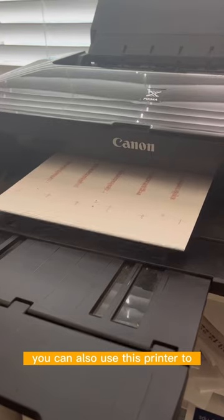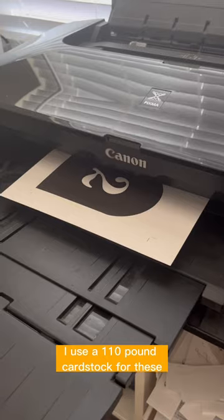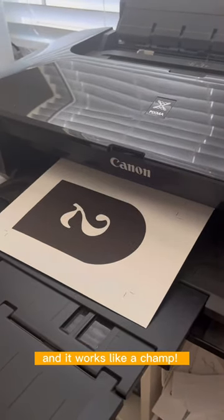You can also use this printer to print day-of stationery — things like flat place cards or table numbers. I use 110 pound cardstock for these and it works like a champ.